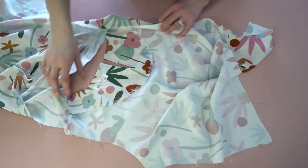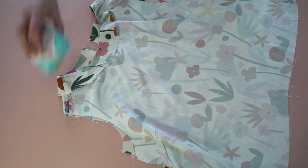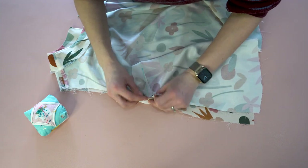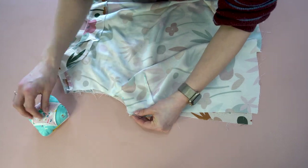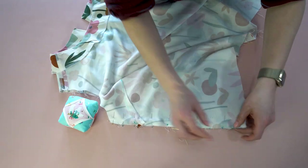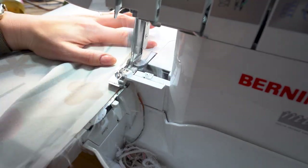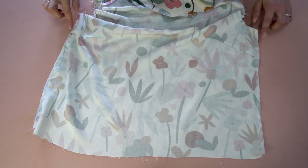Now for the side seams. Flip the bodice so you have wrong sides out and right sides facing, then match up the side seams. There's a notch on the back of the blouse that matches up to where your dart is. Match the top and bottom and add pins or clips in between — it should match up perfectly. Stitch and then seam finish, serging, zigzagging, or doing a French seam.